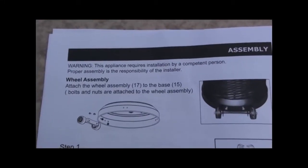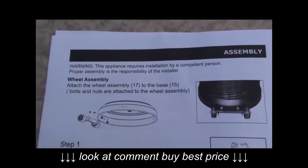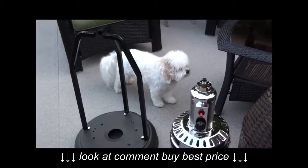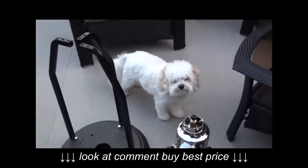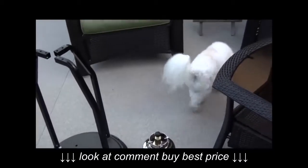I think I found the first problem — there's a warning here, so make sure you read it carefully. Hopefully we can find someone competent enough to put this puppy together. And I think we found him! We found Casper, a competent installer! Uh oh, he's gone now.